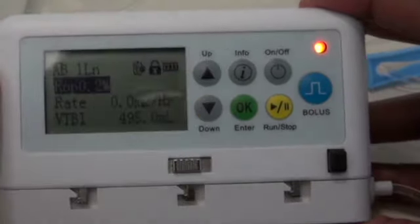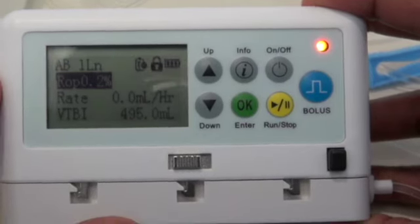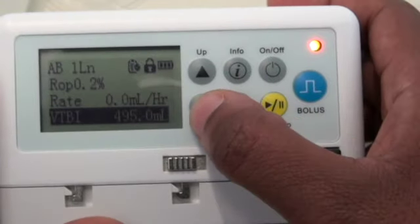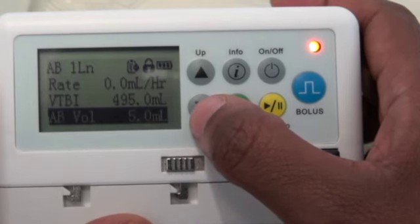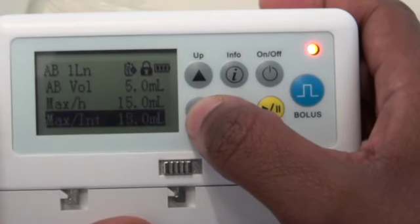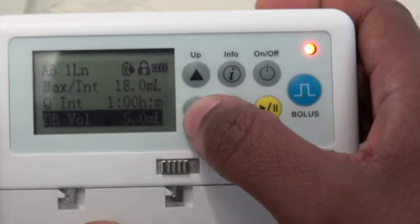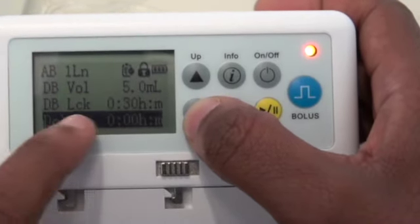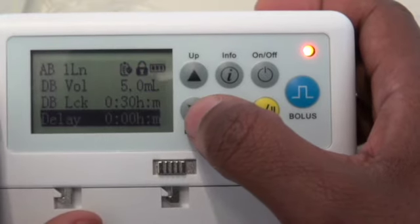You can see the option that's been chosen: an autobolus one-line catheter. The infusion is ropivacaine 0.2%, there is no continuous infusion, and we have 495 mls remaining. The autobolus amount is 5 mls, with 15 mls given every hour. The demand bolus volume is 5 mls and can be given every 30 minutes with no delay. A delay would be used if there are two catheters — typically a 30-minute delay is added to avoid high peak volumes.